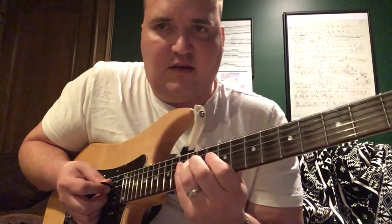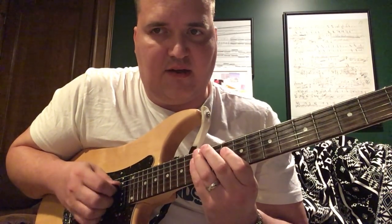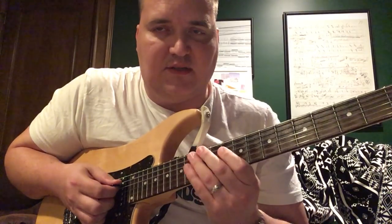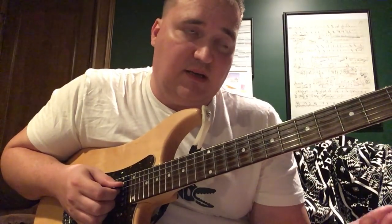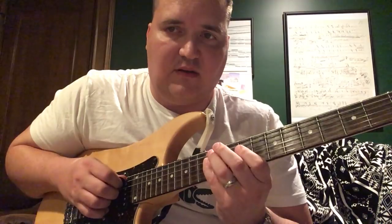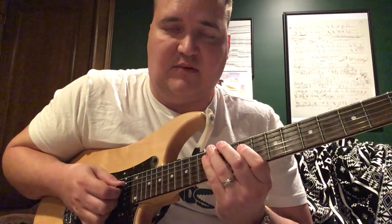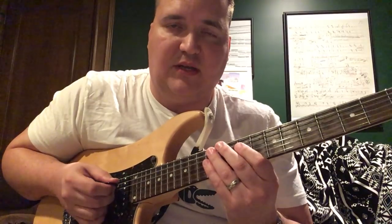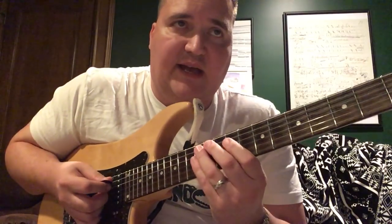What we have here is a swybrid idea. I call it swybrid because it's sweeping combined with hybrid — so we're sweeping and right during or right after a sweep we come in with the hybrid picking. That's how you can play really fast with this technique.